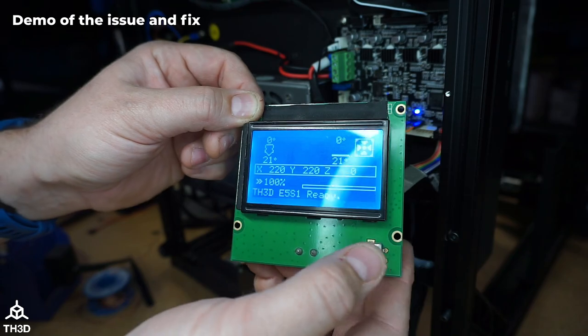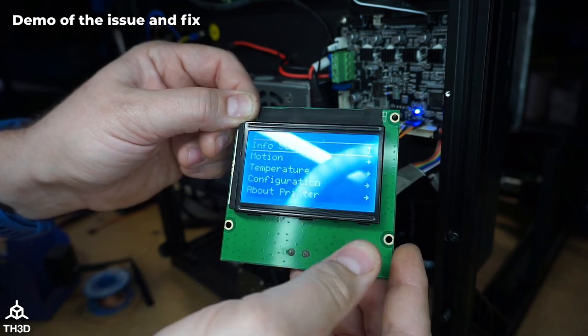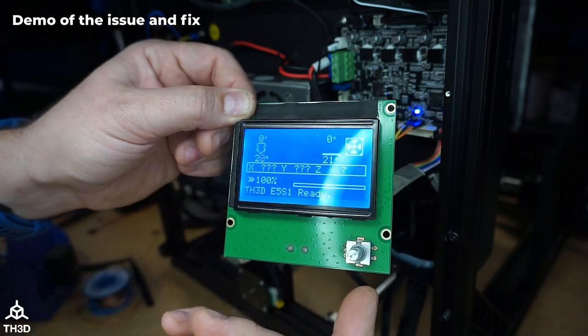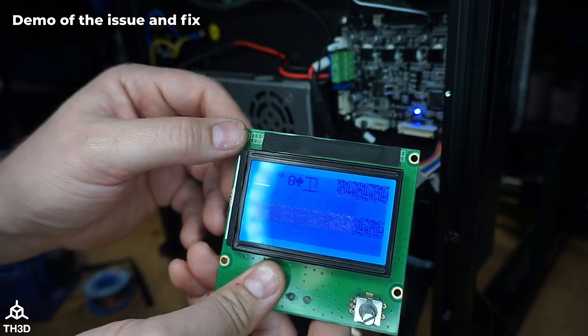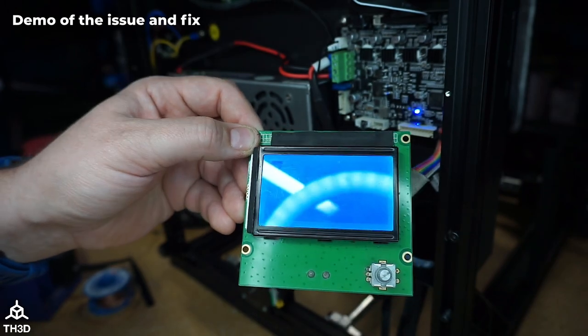It continues to work correctly even going through menus — in and out with no corruption. If I pull the kit off, you can see almost immediately it goes back to having issues.